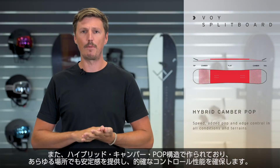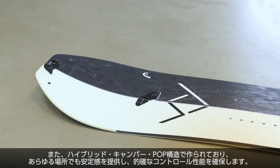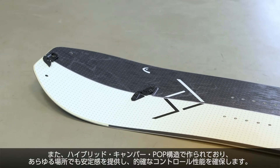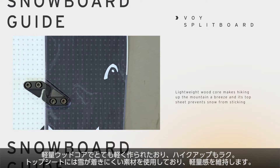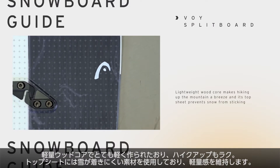The construction of the board is a hybrid camber pop construction, so you're always in control and it makes hiking uphill as easy as going downhill. It's also very lightweight and has a special top sheet that prevents snow from sticking on it.